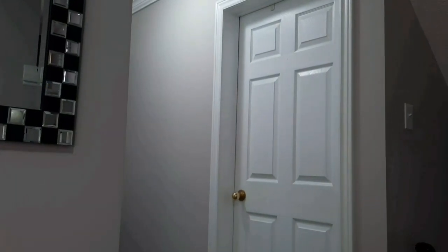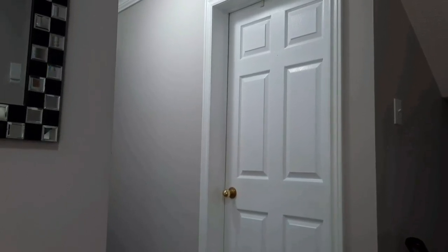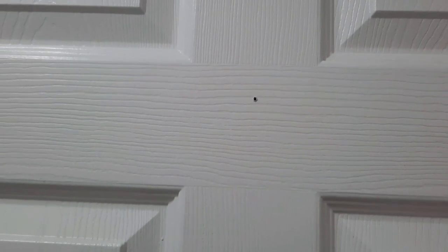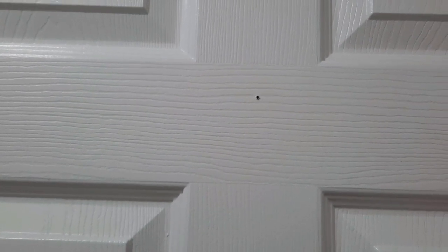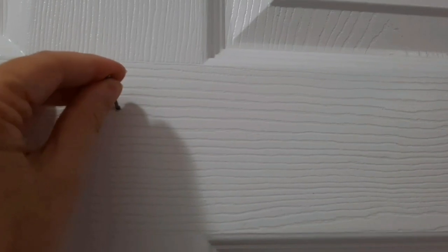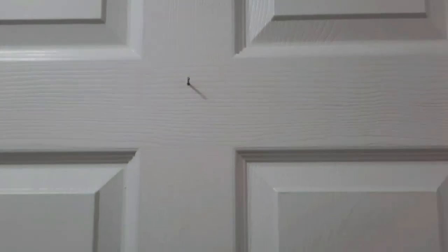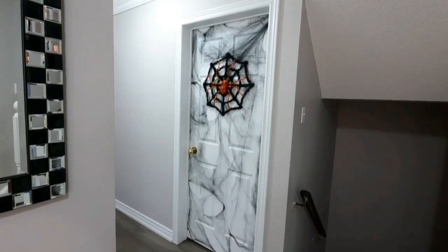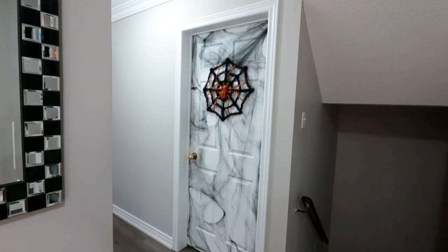Now let's move over to the laundry room door. I'm going to be using some spider webbing — I'll tell you ahead of time, I do not like working with spider webbing, I find it a bit difficult, but let me try my best. On my door I have a little hole I've used in the past for hanging wreaths. I'll put in a finishing nail and then hang a spider webbed wreath after the webbing is done. There's our spider webbing on the door — I could have used a little more, but I think I like it as is.